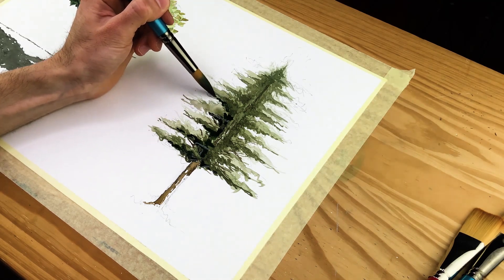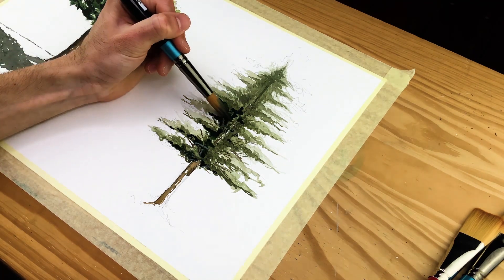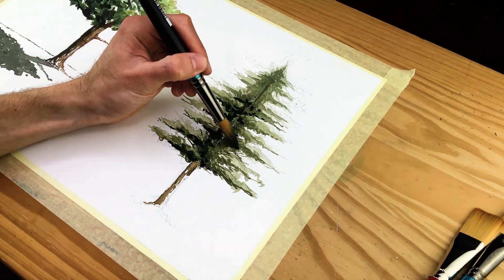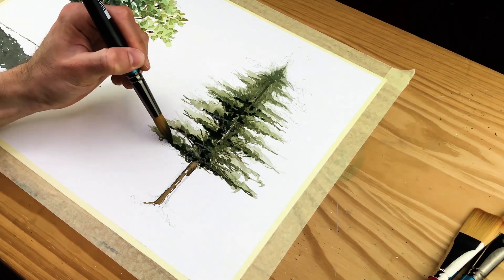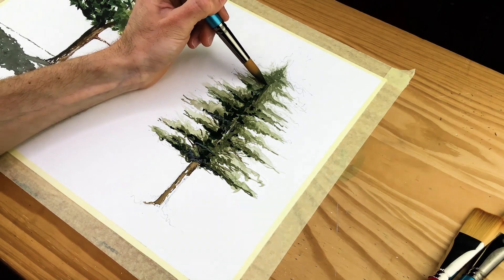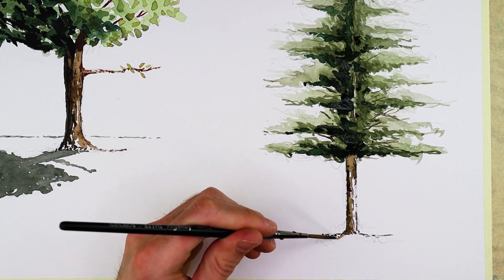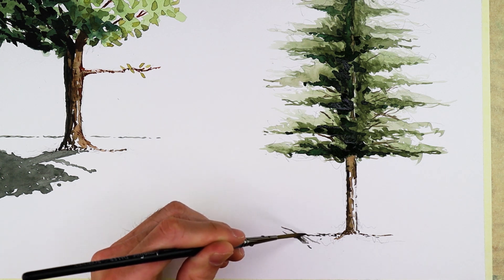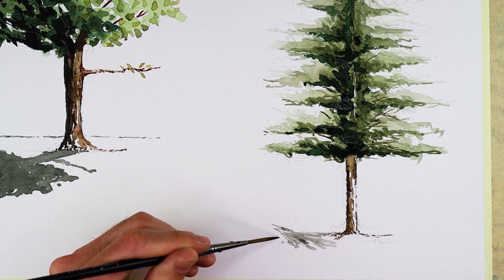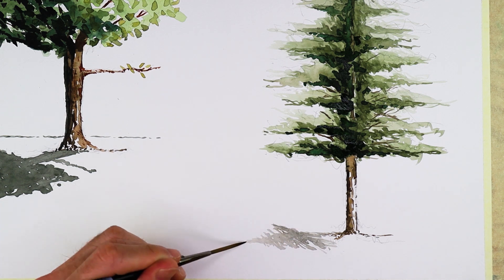Painting trees with watercolour is quite simple — it's really easy once you understand the basic shapes and how to represent these qualities through an abstract painting process. Trees are quite abstract in their features, so once you understand the general shape, you can create marks that represent them in your watercolour painting. Another key thing to remember is to always build up your color palettes and tonal values with layers of paint, working from your lightest colors to your darkest colors, and considering the actual color palette represented in nature itself.